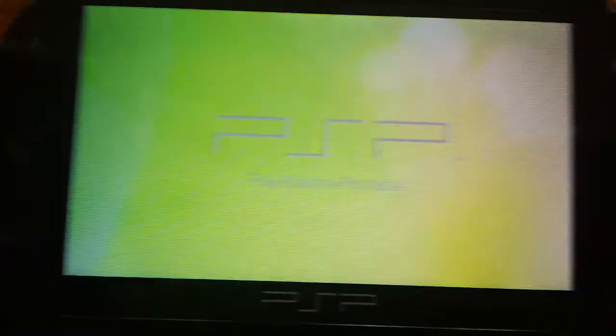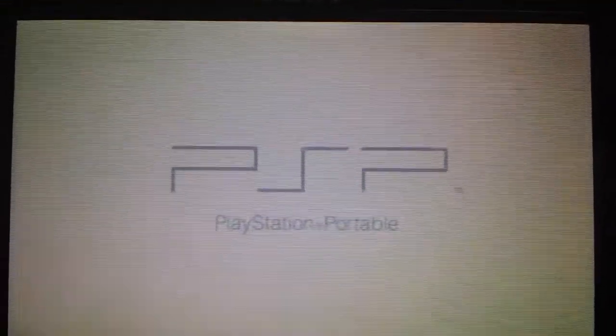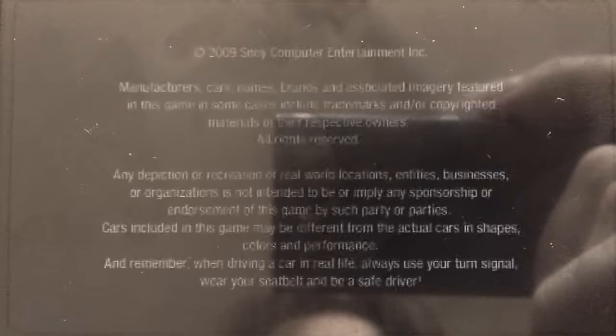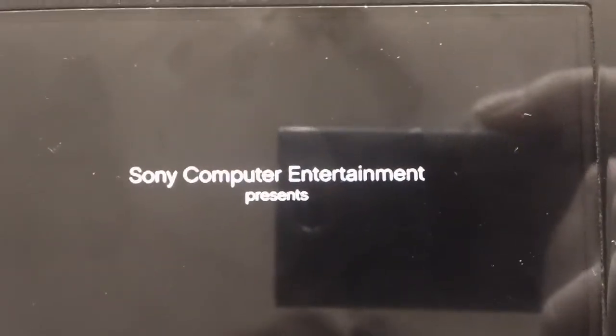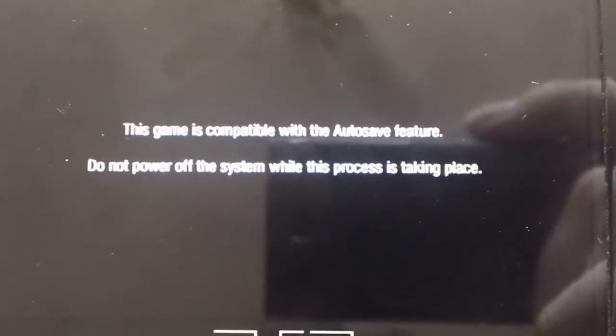I'm going to go on Gran Turismo for a second to show you the graphics — it really blew me away by just how good this game actually looks. I got this for free when I bought the PSP Go. I got like 10 games with the console for free, and I only paid about £200 for it — those 10 games probably would have racked up another £100 or so, maybe about $160–$180 worth of games. So most of the PSP games you saw there were free, which is insane.